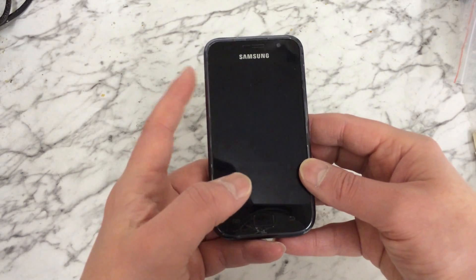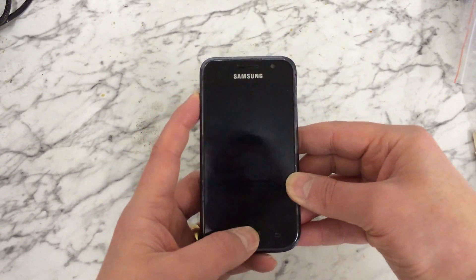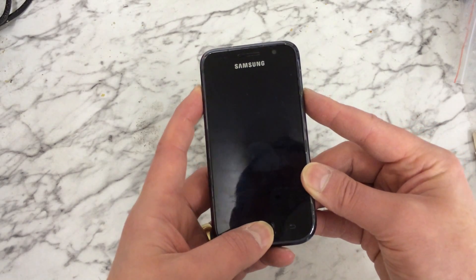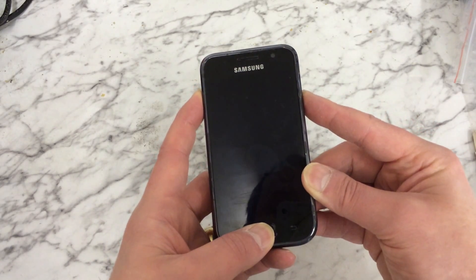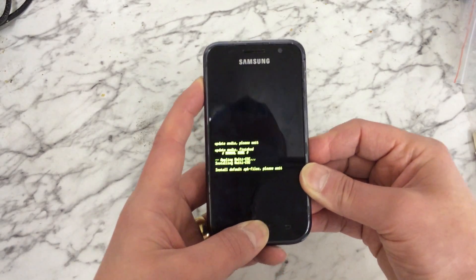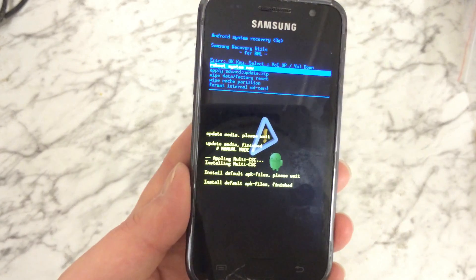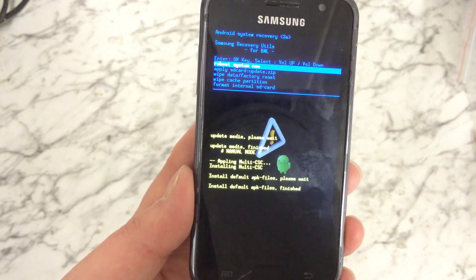Then we're going to let go of the power button but keep holding volume up and the home button. The easiest way to do it is hold those two buttons first, then hold the power button. Now we can let go of the power button but keep holding the other two buttons until you see this android menu start appearing.